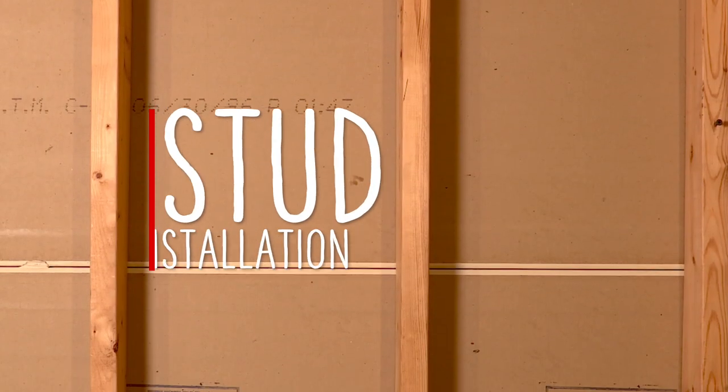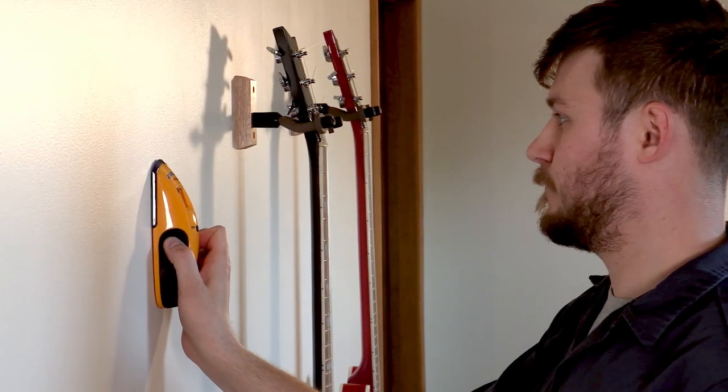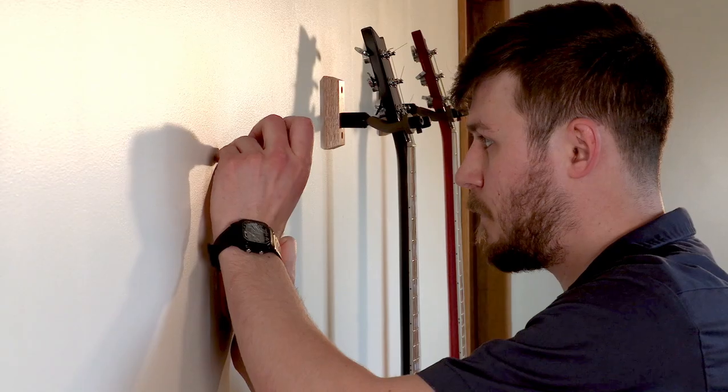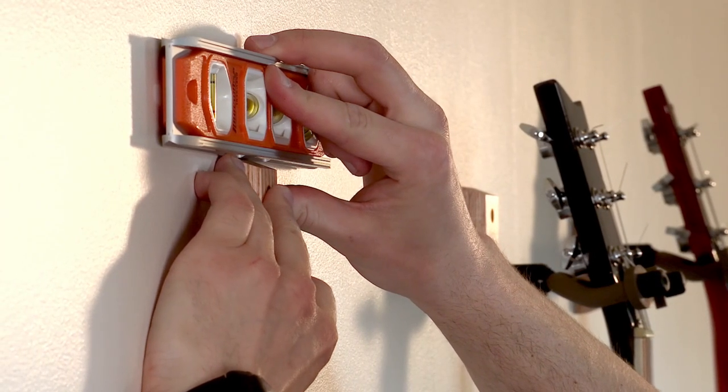How we go about installing the hanger is going to depend on what kind of wall you're installing it into. First, let's talk about studs. I always advise mounting the wall hanger onto a stud if you can — it's the most secure way to do it and gives you that peace of mind. Once you've found the stud, you can line up the hanger block where you want it and use a level to make sure it's lined up nice and square.